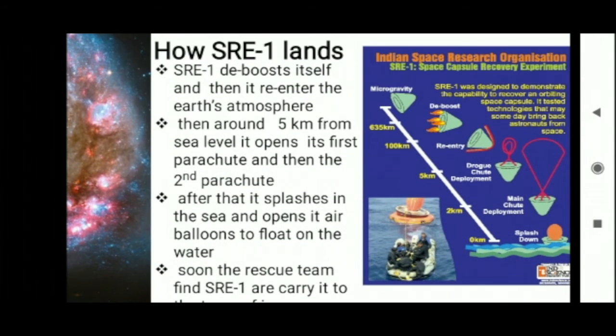How did SRE-1 land? SRE-1 deorbited itself and then re-entered the Earth's atmosphere. At around 5 km from sea level it opened its first parachute and then the second parachute. After that it splashed into the sea and opened its air volume to float on the water.